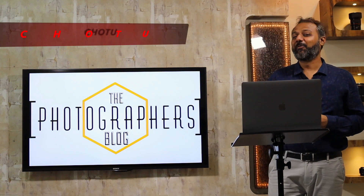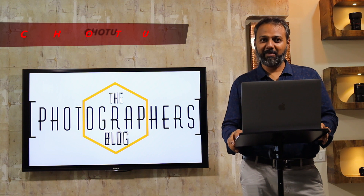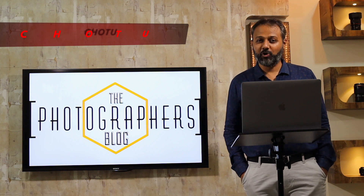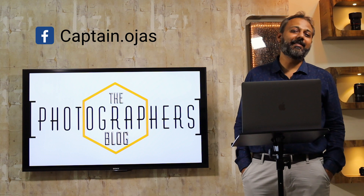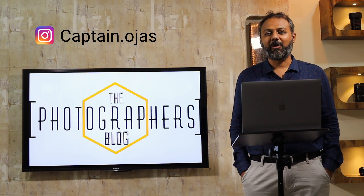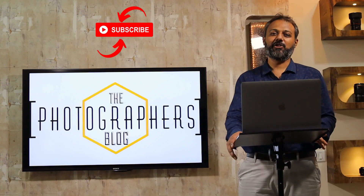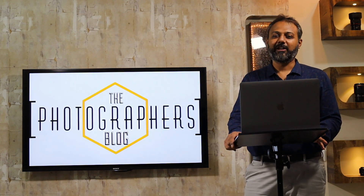So that was CHOTU. Whenever you take out your mobile, remember him. Just follow C-H-O-T-U in this order and I am very sure your photos will come out great. Do remember to like and subscribe to this channel if you are liking what I am sharing. See you in the next program, same time next week. Bye.